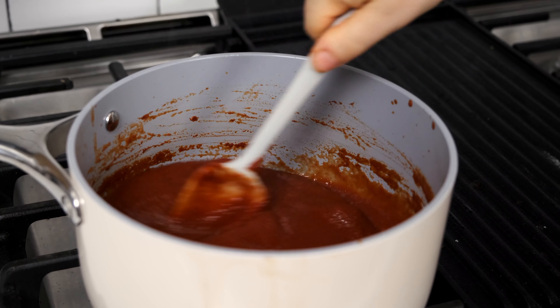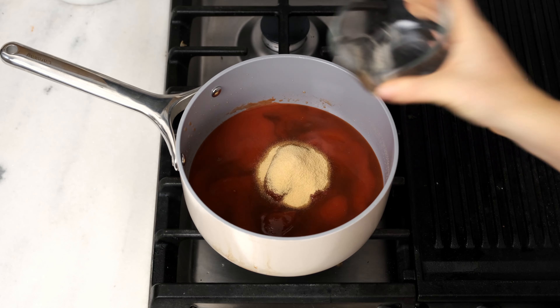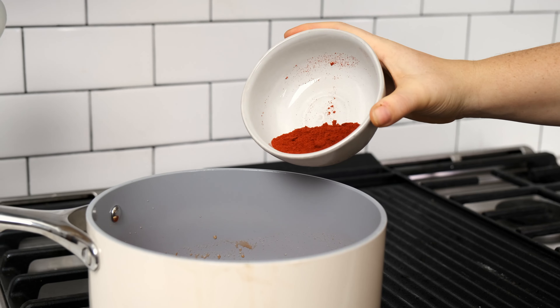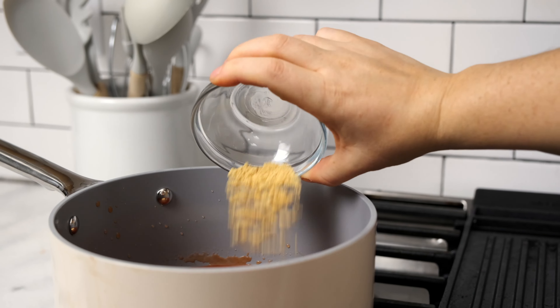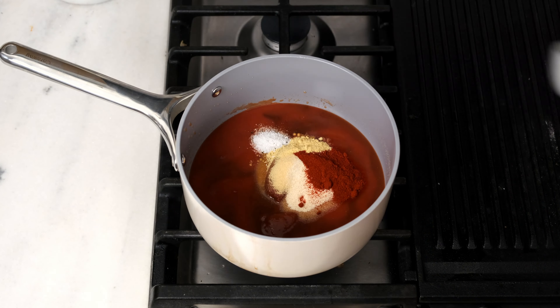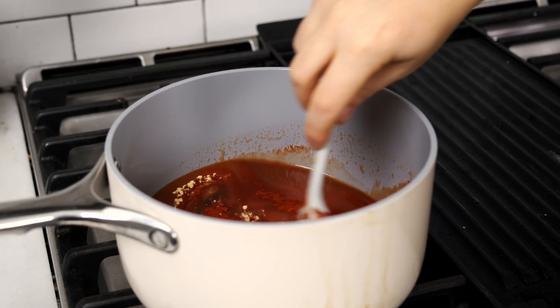Next, add all the spices: three teaspoons of garlic powder, two teaspoons of onion powder, one tablespoon of smoked paprika, a half teaspoon of ground mustard, a half teaspoon of kosher salt, and a half teaspoon of black pepper.